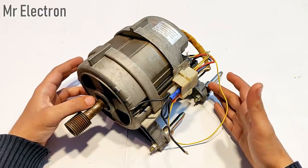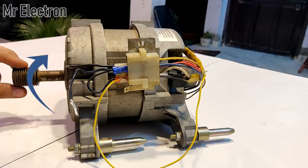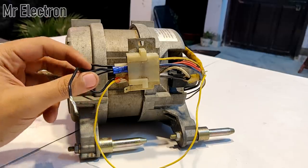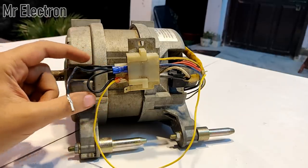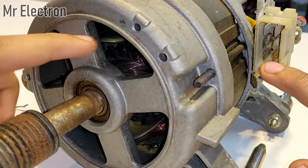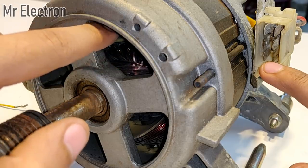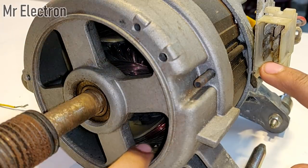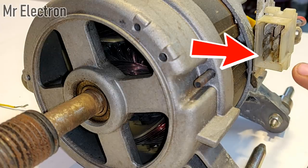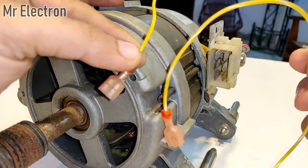To run this motor in both clockwise and anti-clockwise direction, all we have to do is change the connections — and nothing else. The lower pins are from the field winding of this universal motor. The upper winding is the armature, and the lower ones are both field winding. So to these field winding pins I will connect two yellow cables.